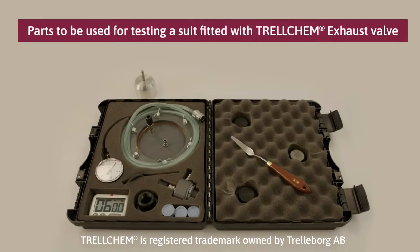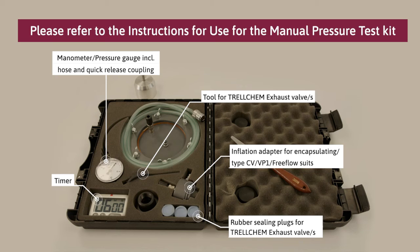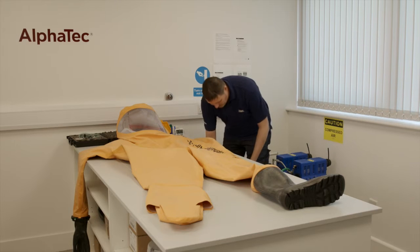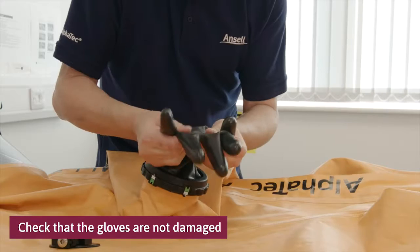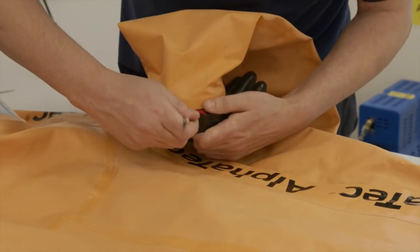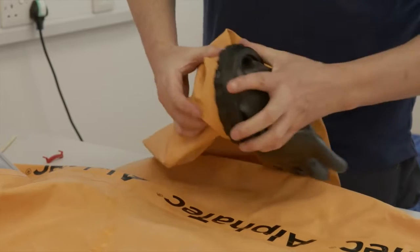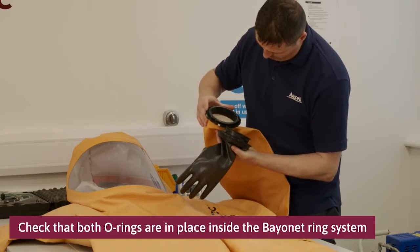If you have an older suit fitted with the Trelchum exhaust valve, these are the parts you need for testing. The following preparation steps need to be performed prior to the actual pressure test. Check that the gloves are not obviously damaged or have holes. Check that both o-rings are in place inside the bayonet ring system.